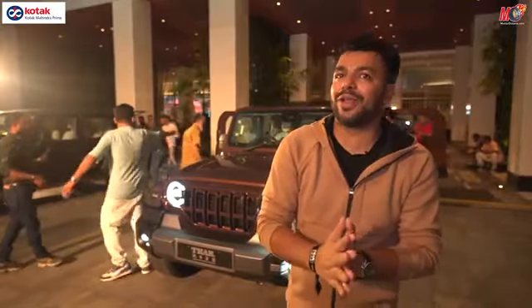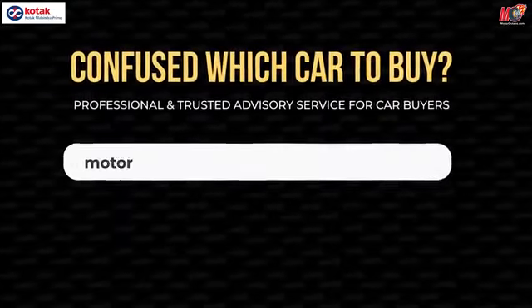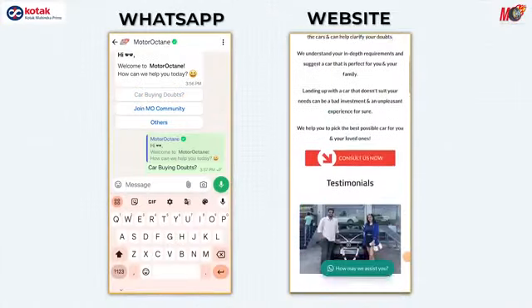If you are confused and thinking you've seen a lot of videos but might end up with the wrong car, then you need an expert phone call. You can verify all your doubts with us — go to motoroctane.com/carconsultancy, fill in your details, and book a call time with an expert who has driven all the cars and will tell you which car is good for you. And if you haven't subscribed to MotorOctane, do that right away. There you go — you can see the car.